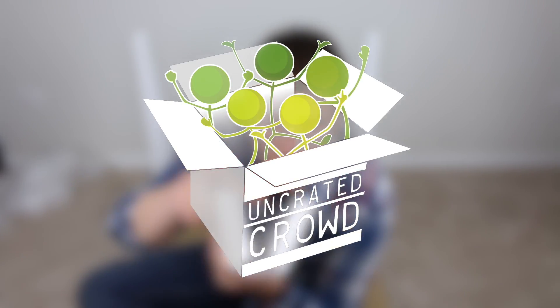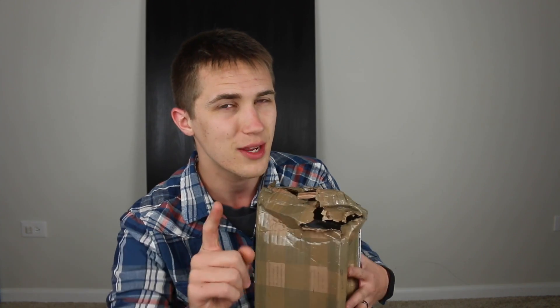Welcome back to Uncrated Crowd. You may be noticing things look a little bit different around here, and you would be right. There are a couple of reasons for that. First of all, where I normally film, there's a giant hole in the wall because there was a crack in the foundation. Plus, this product is a larger product that involves this thing back here.